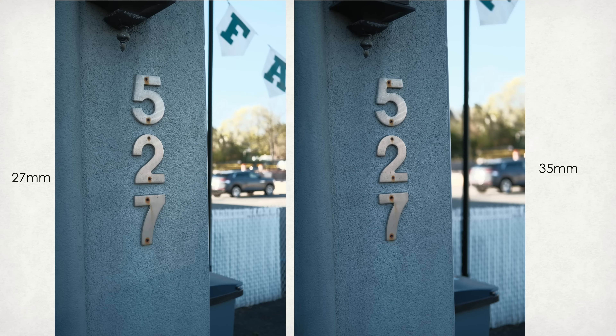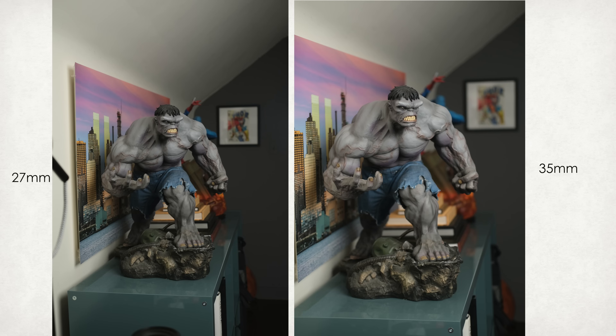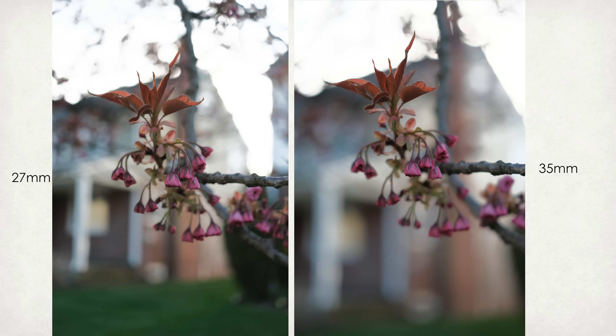If I can only live with one, it would be the 35mm f2. That's more of a preference for the f2 aperture, but also for the compression — I kind of like the flat look you get from the 35mm f2. If you put images side by side, the 27mm definitely has a slightly wider look at the same distance — it's a 40mm equivalent versus the 35mm's 50mm equivalent in full frame. The background also looks like it comes a little closer with the 27mm. I prefer the 35mm because I like to shoot portraits, and for portraits I would totally recommend the 35mm f2.